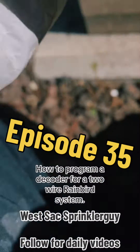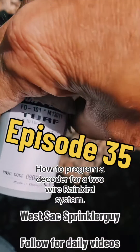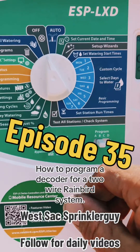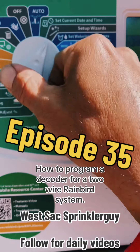Here's the new decoder and I got my new stuff there to program in. Then you go to your clock, go to setup wizard.